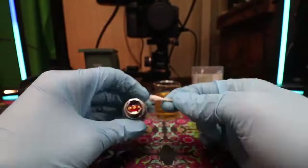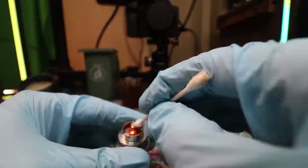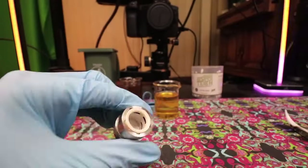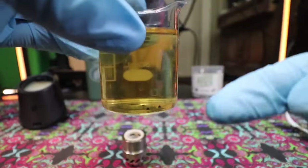As you saw in the previous clip with me spinning the 3D chamber, the fresh isopropyl turned yellow very quickly. You can do a couple of these rounds depending on how clean you want it — just know that the more you do it, the cleaner it'll be and the better flavor you'll get from your 3D chamber. Spinning and agitation for your 3D chamber is very important.